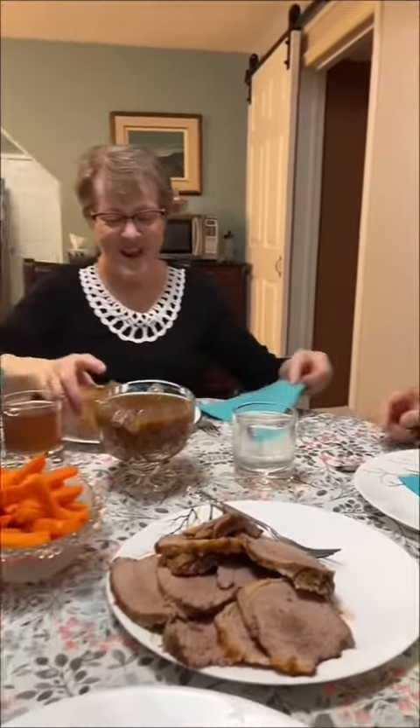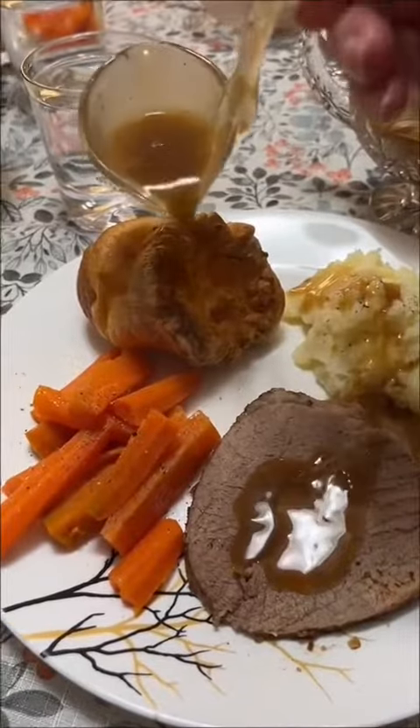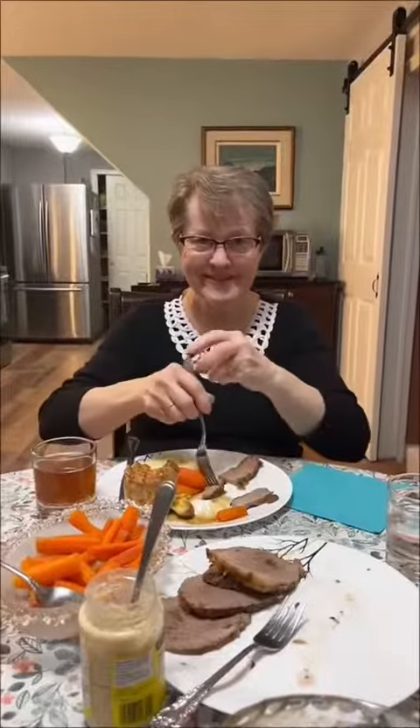And a word from the wise — make sure you cook your green vegetables. Follow for more Cooking with Mom.